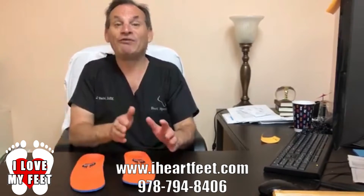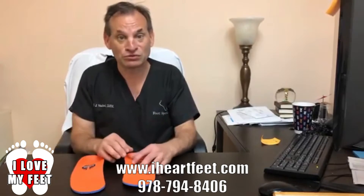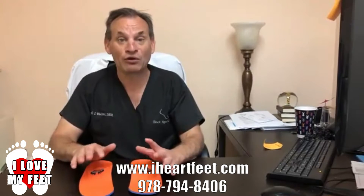Just so you know, we have another product line made for dress shoes, so they're not as big and bulky, but will fit into all dress shoes whether you're a man or a woman.